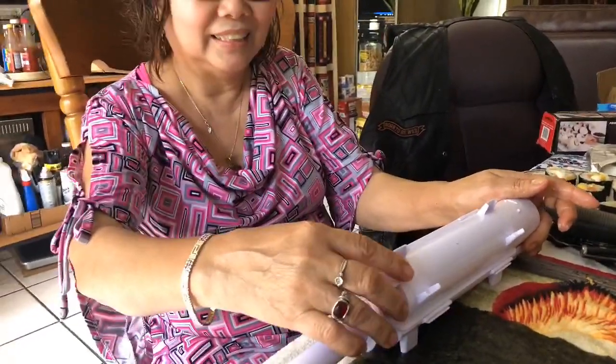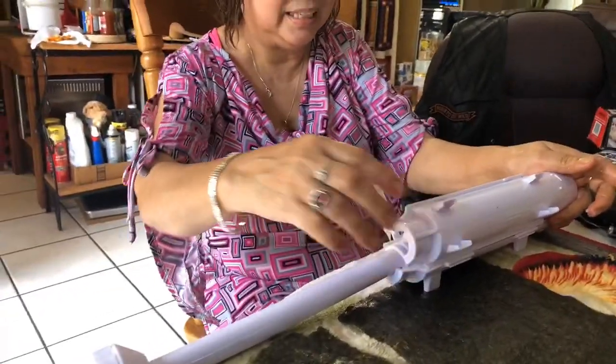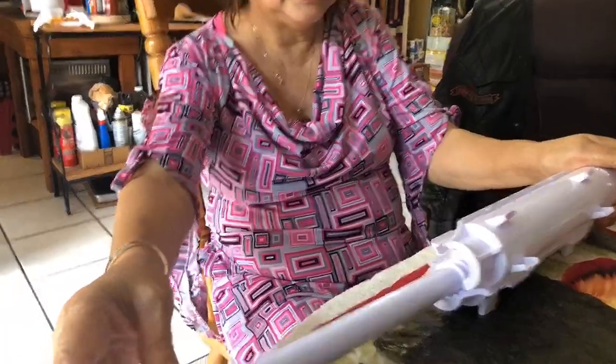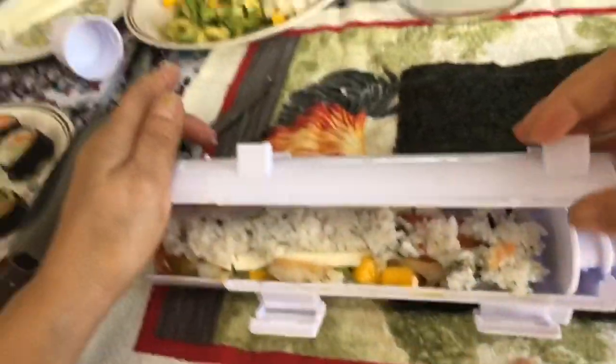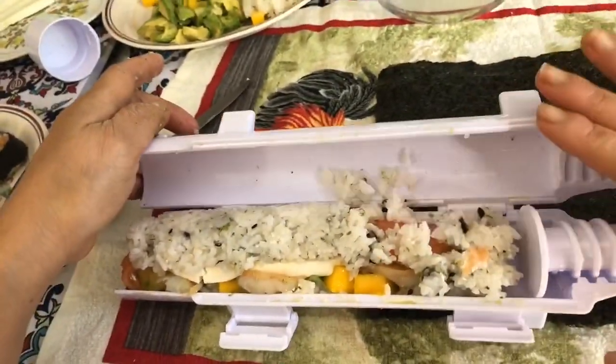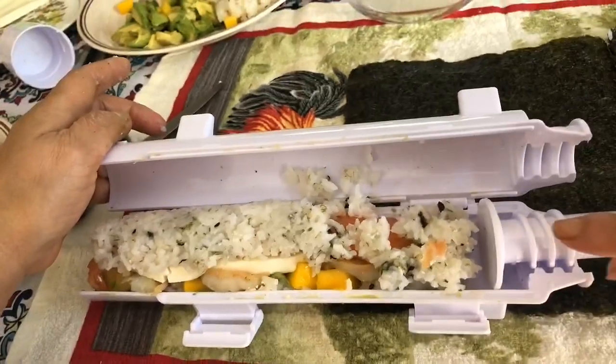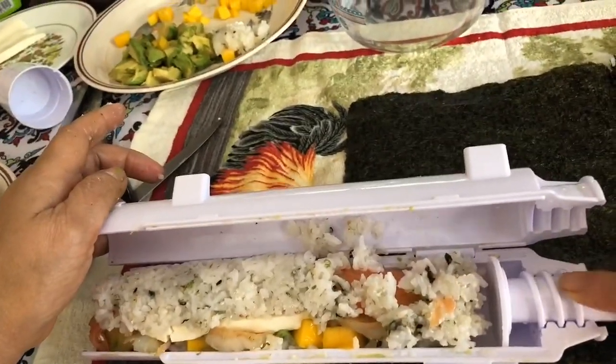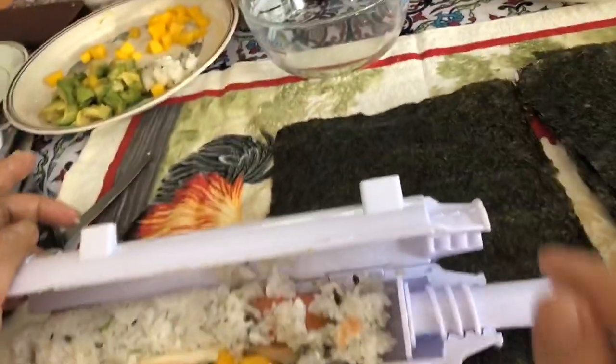Hello, good day everybody! I will be making a California sushi roll using a different gadget called the basuka. It was easier and mom placed some sticky rice on this side and another side. It's important that you leave a space for this thing.